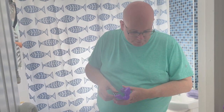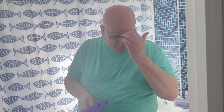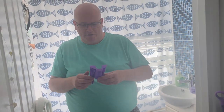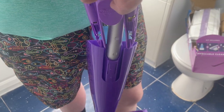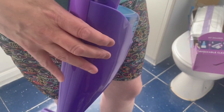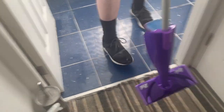The refill pads are about seven or eight pounds for a box of ten, and the liquid is about five pounds for a litre or something. So this fits back in here like this.